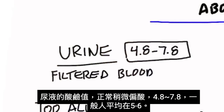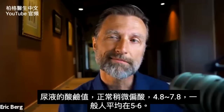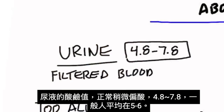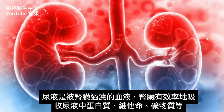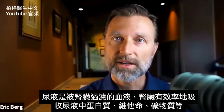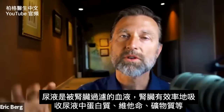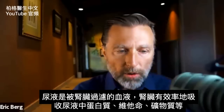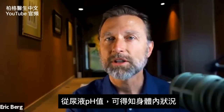The first thing we're going to start with is the urine pH. Normally the pH of urine should be slightly acid, between 4.8 and 7.8 — I would say an average around five to six. Urine is filtered blood. Your kidneys do a great job of recycling everything they can — proteins, vitamins, minerals — conserving them and pulling them back into the body. But if you can just see what the pH of your urine is, you can get some pretty cool information about what's going on inside.